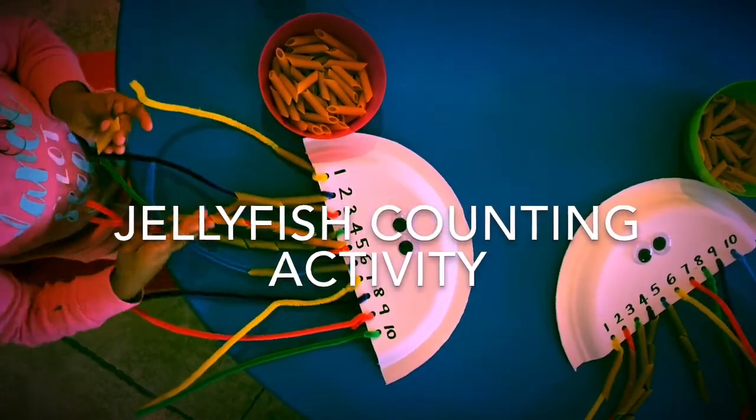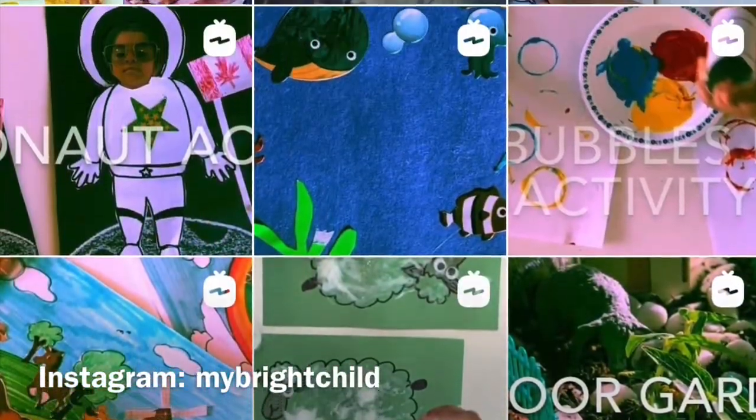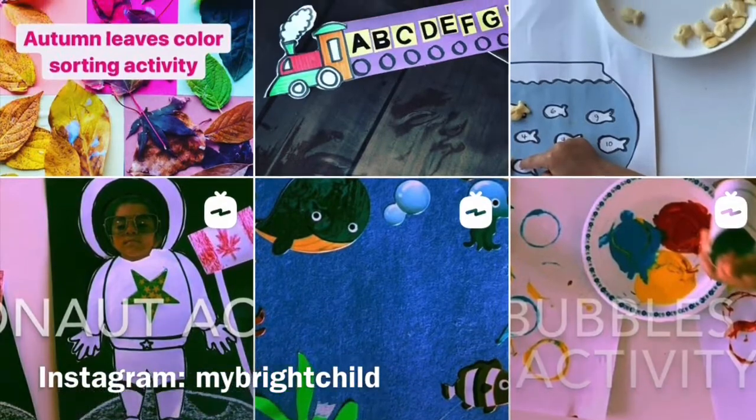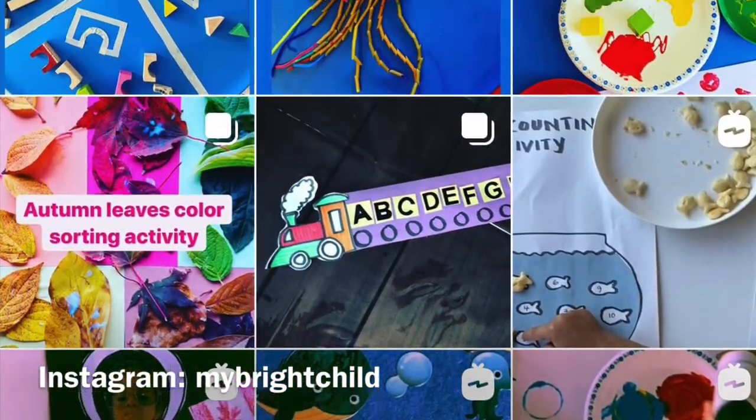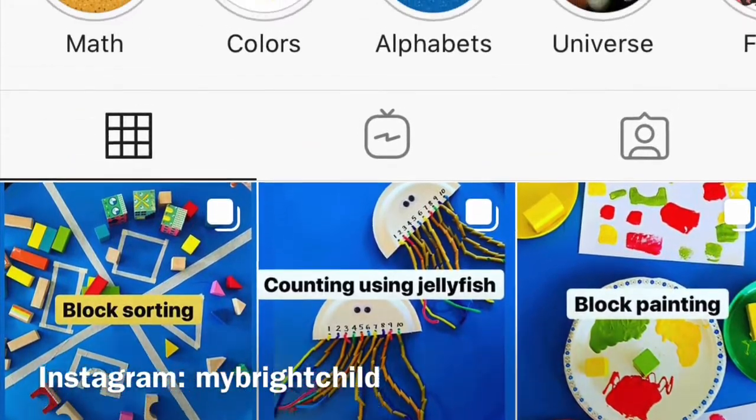Hey guys, today we're doing the jellyfish counting activity. Just an update — we've started an Instagram page called mybridechild, so follow us on Instagram for some more exciting activities and stories.